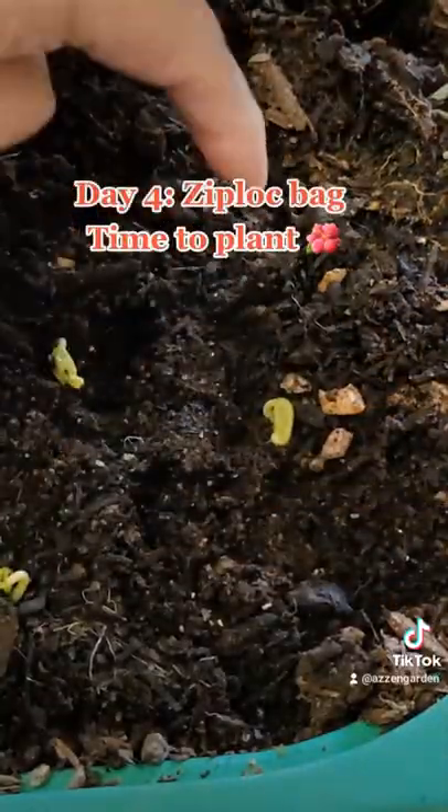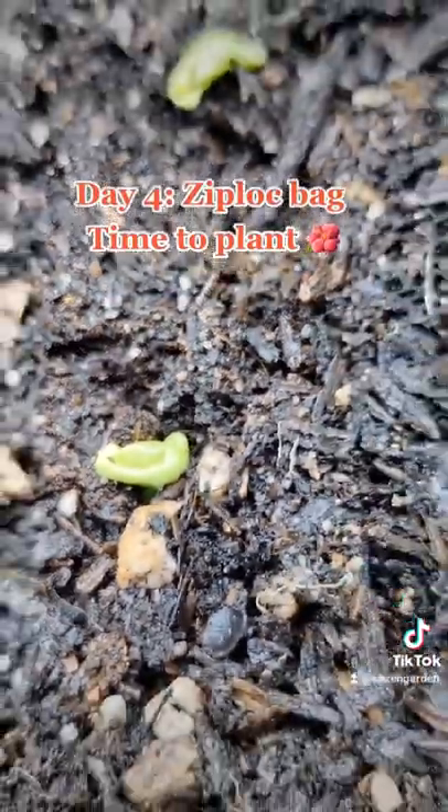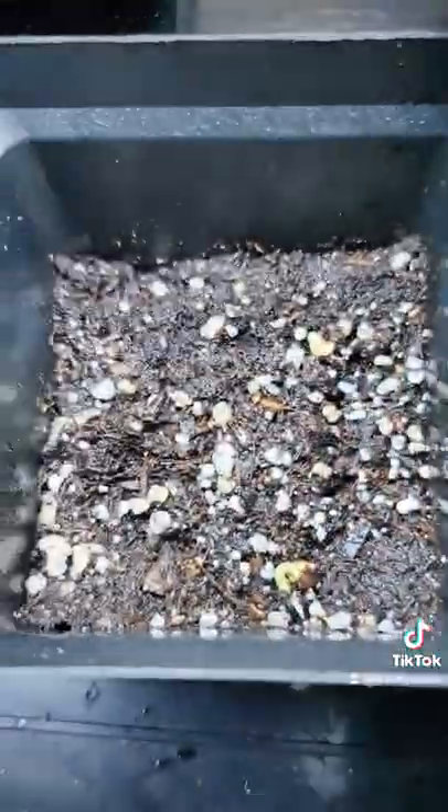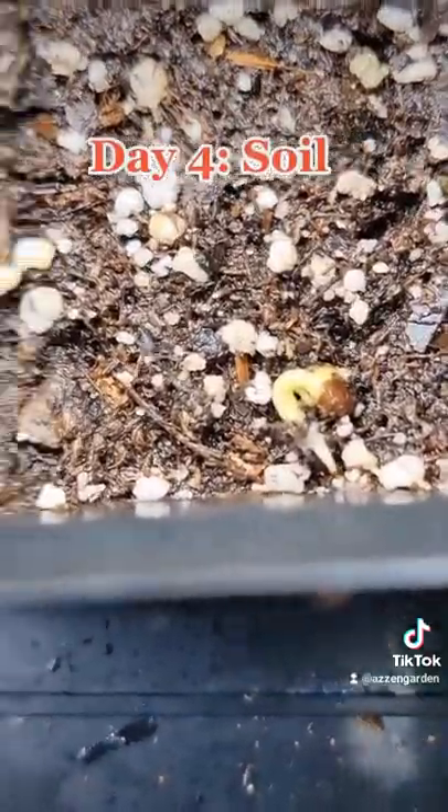On day four I went ahead and buried the ones from the Ziploc bag. Compared to the ones in the soil coming up — barely anything still. My guess is germination in the Ziploc bag works much better.